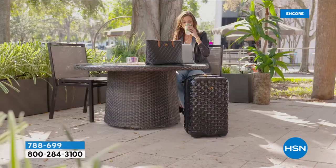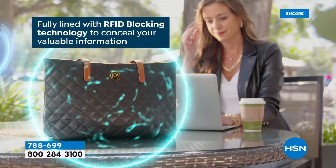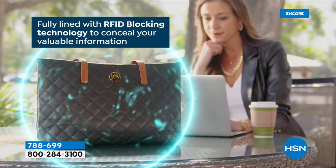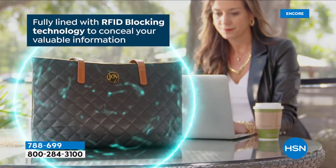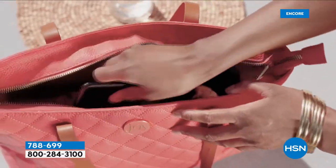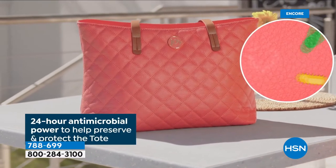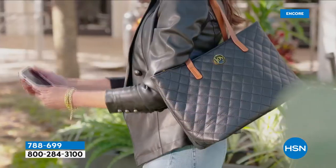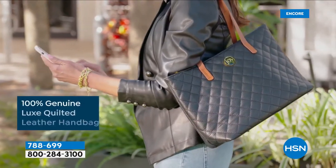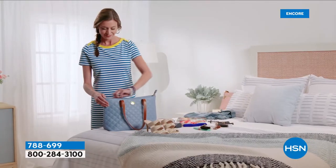I never liked hand sanitizers in the past because they left my hands sticky — you almost felt like you had to wash your hands afterwards. This leaves your hands petal soft. It makes my skin feel so good; I don't need to put lotion on. We say it's powerful and persistent — it lasts up to six hours and it's petal soft. Those are the three amazing attributes. The alcohol is purified three times over.